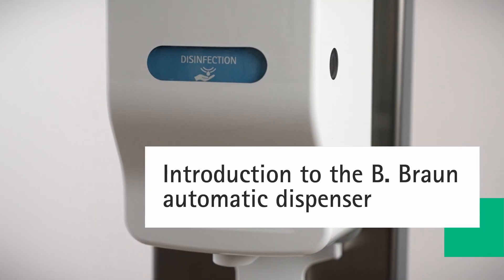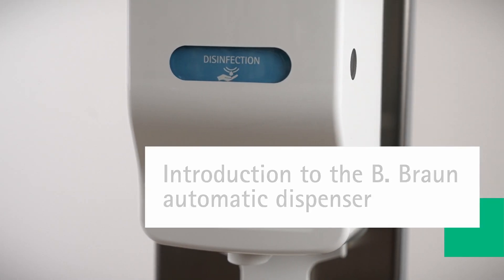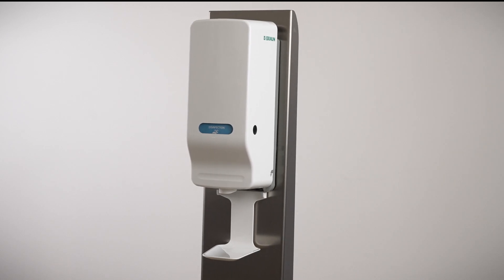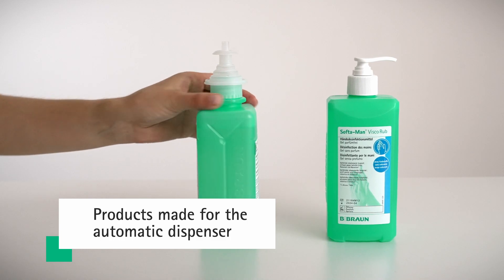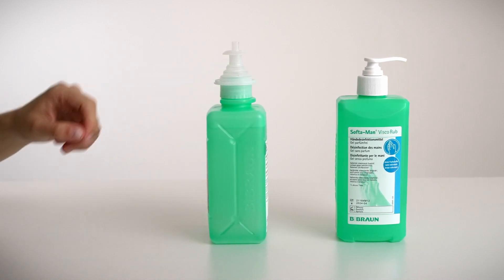Welcome to the short introduction to the Automatic Brown Wall Dispenser. It is important to know that the Automatic Dispenser is only made for collapsible bottles. This means no other bottle will fit into the wall dispenser.